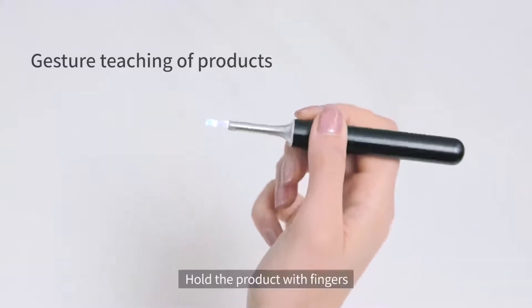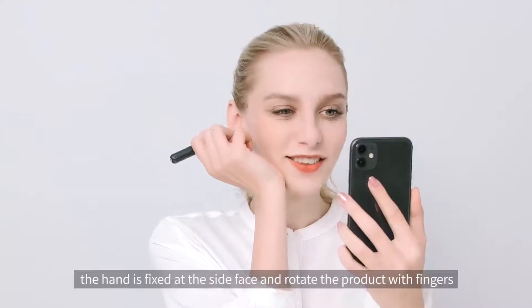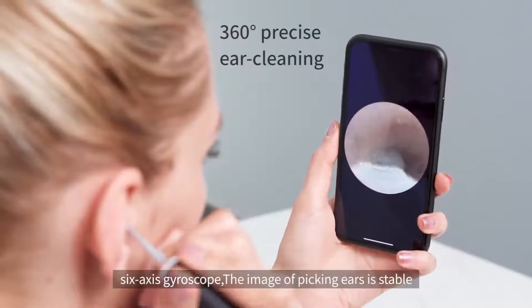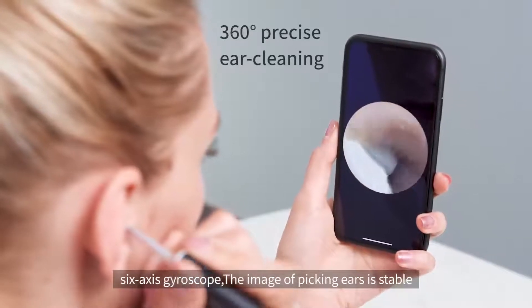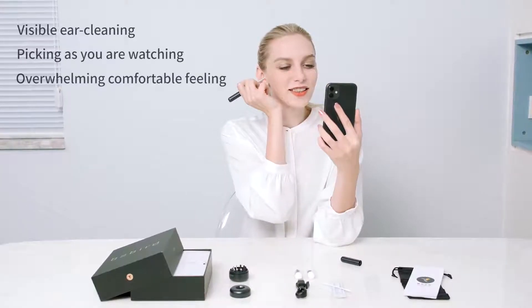Gesture teaching: hold the product with fingers, fixing the hand at the side of the face, and rotate the product with your fingers. The six-axis gyroscope keeps the image stable while picking ears. Visible ear cleaning — pick as you watch, for an overwhelming, comfortable feeling.